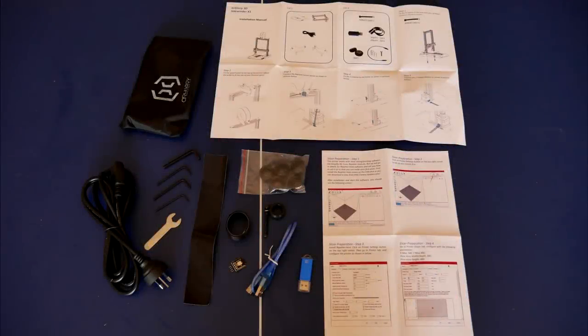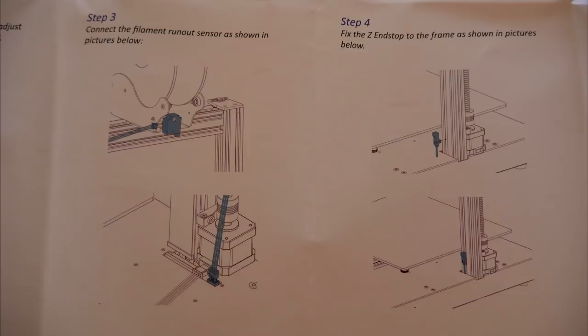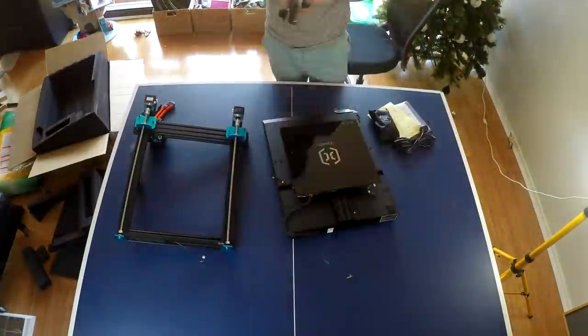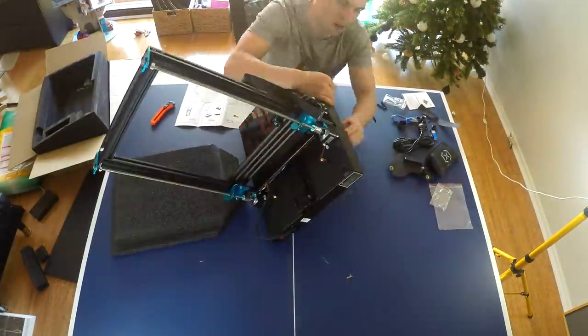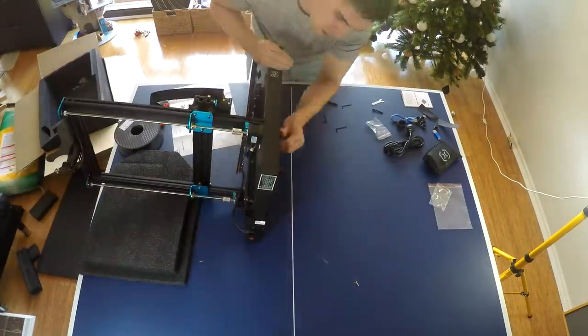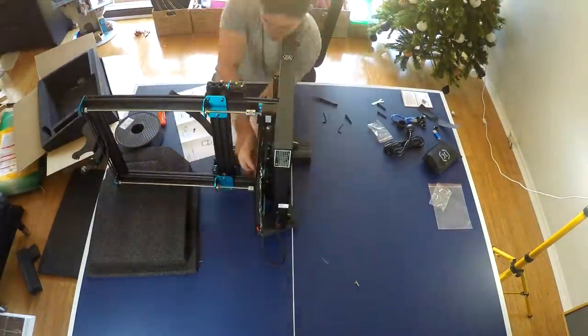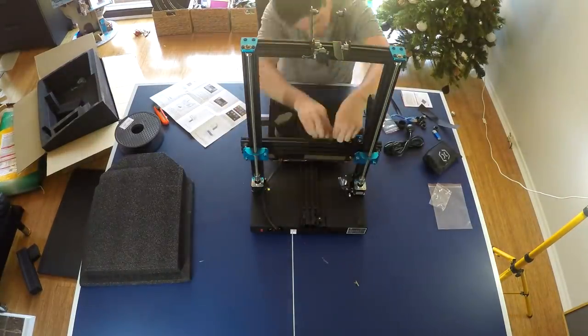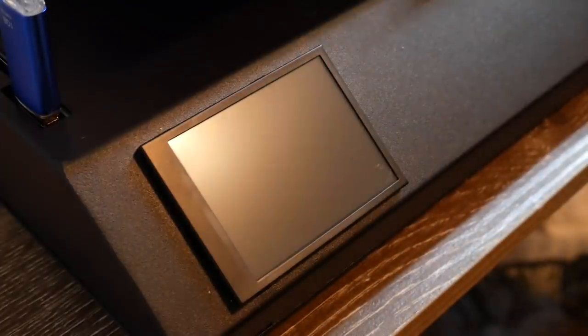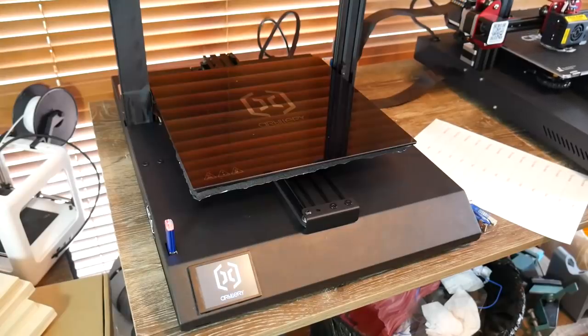Along with the main printed components there are tools and a bunch of spares. The main instructions are not too bad — a little bit vague in places — and there's also a separate manual for setting up your slicing software. It took me about 15 minutes to get the printer together. In reality there are only four bolts, but I had a couple of issues: I dropped a T-nut inside the frame and had to disassemble it to retrieve it, and I also found the ribbon cable attachment a little bit fiddly. Nevertheless, overall this printer is still easy to put together.